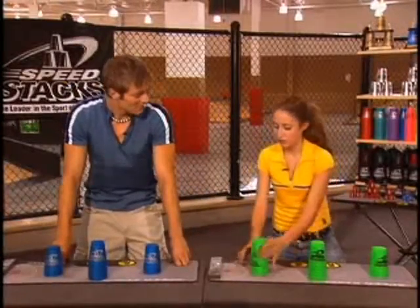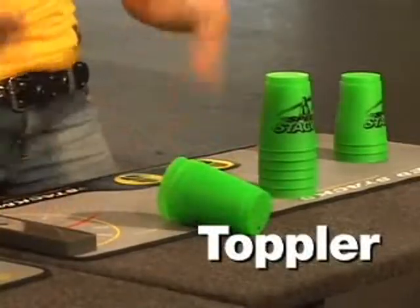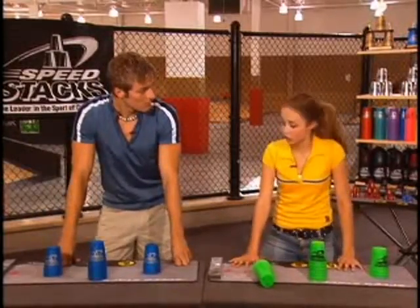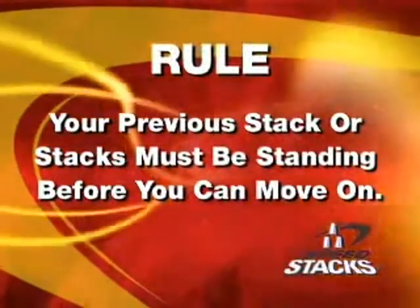And the last type of fumble is in the down-sacking phase when all of your cups are down-sacked and the entire sack falls or topples over. That's called a toppler. Usually when I knock it over, it goes straight off the table. Well, that's okay, but the most important thing to remember is always fix your fumbles right when they happen.